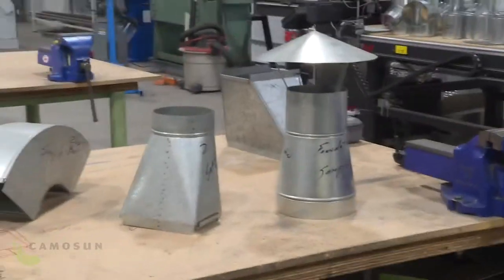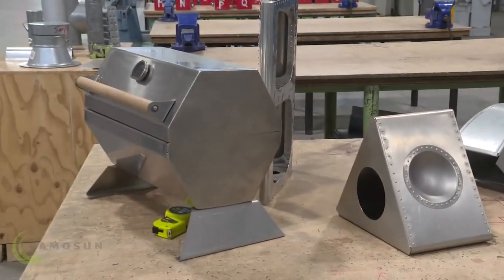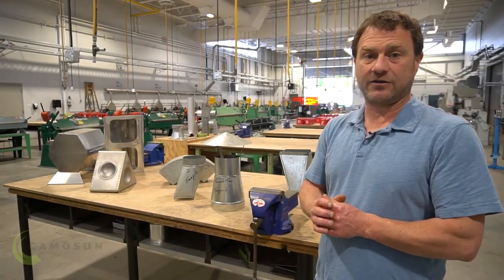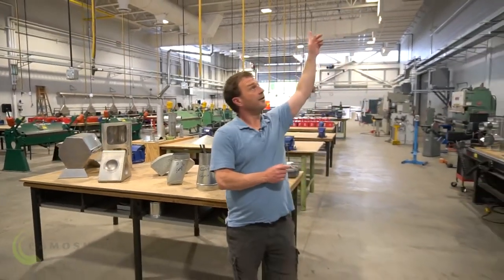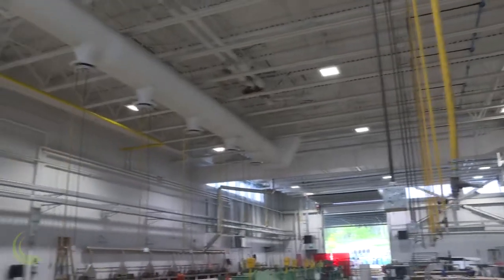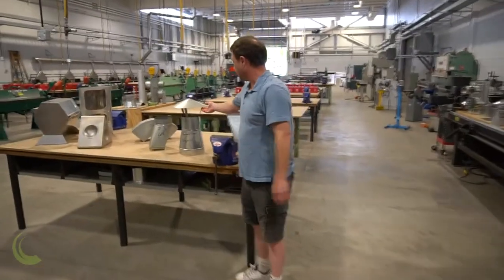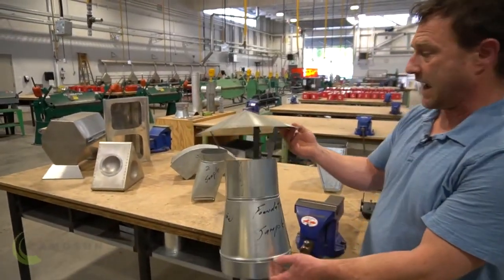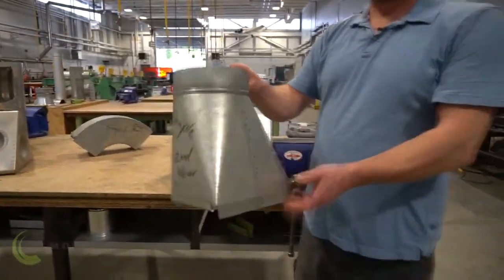I've put a few out on the table here as examples. One of our biggest areas that a sheet metal worker will work in is known as the heating, ventilation, and air conditioning industry. So if we looked up at the ceiling and saw all the pipes and ductwork up above here, that's about 60% of what sheet metal workers do. And we design, build, install, and maintain those systems. A couple examples of fittings that we'll make — something like a rain cap, or this one is called a square around.